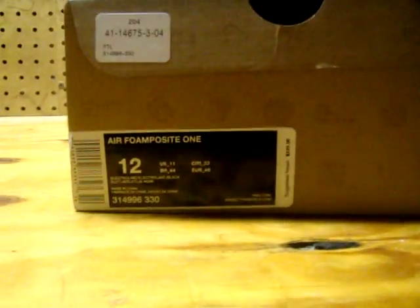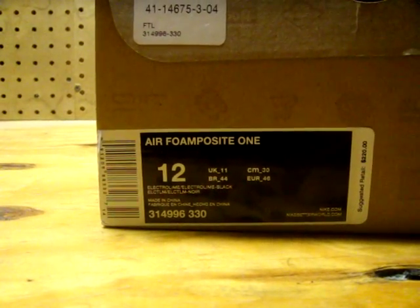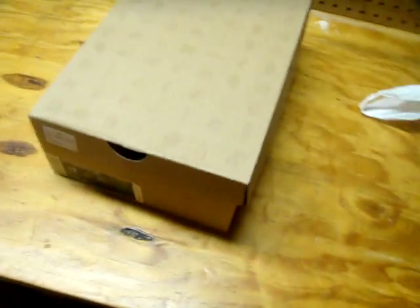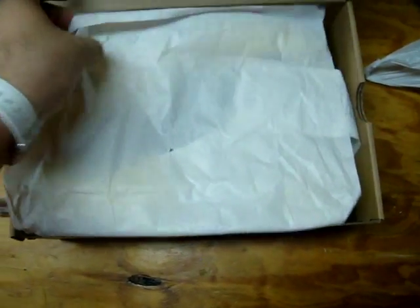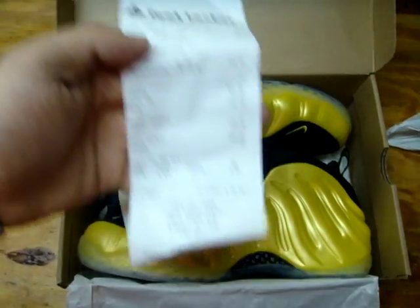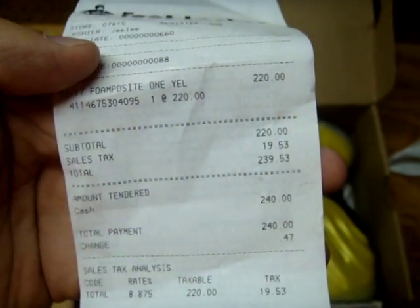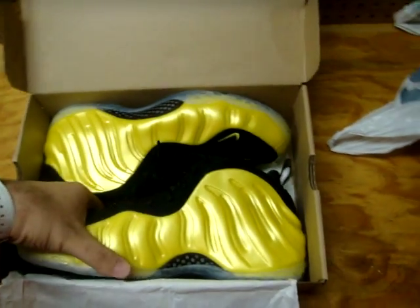Let's go man, another Foamposite to the collection. Air Foamposite 1, size 12, Electro Lime, black. There they are finally. This is the receipt — came up to $240 after taxes. It's pretty expensive for a pair of Foamposites, you know.